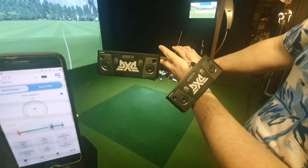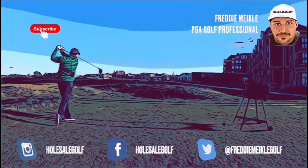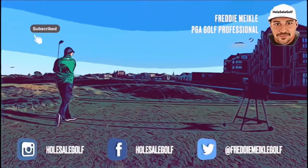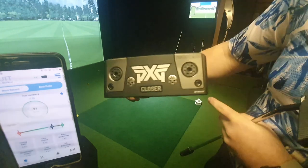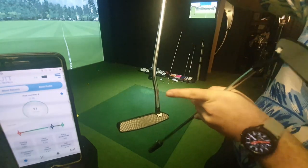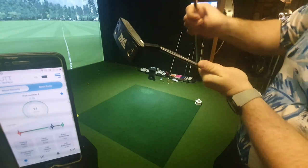This is the same putter — or is it? I've got two Battle Ready putters here from PXG. They're both the Closer model of putter. I've got one with a double bend neck and one with a straight neck.